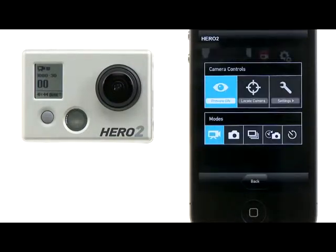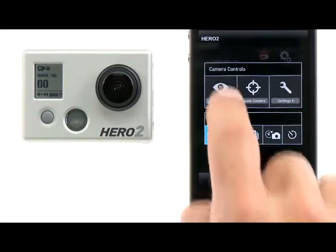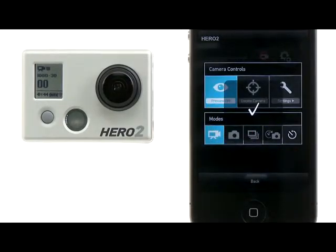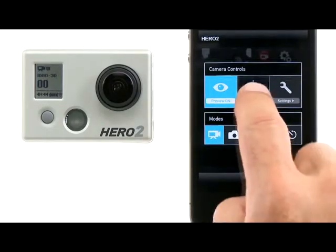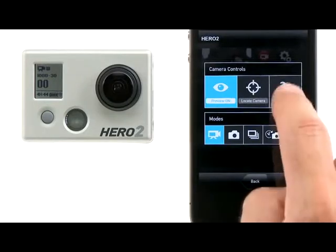You can also turn the live video preview on or off. If you're using multiple cameras, you can locate the camera if you need to remember which camera you are connected to. Or, enter the Settings menu.